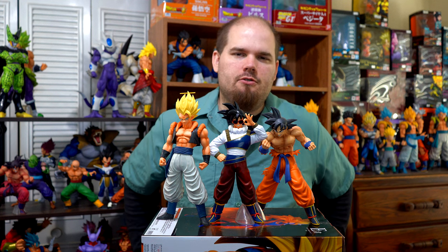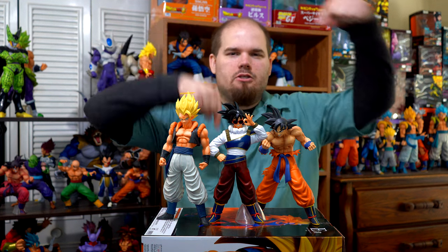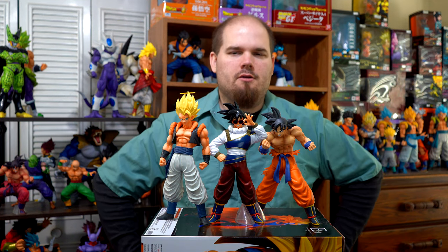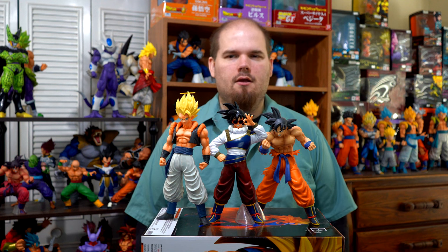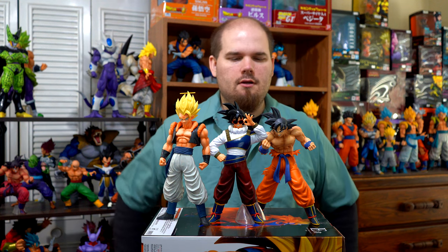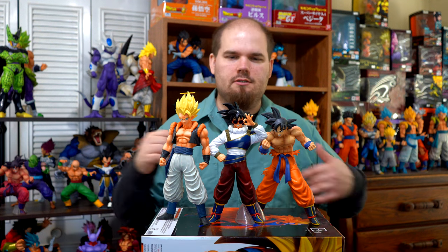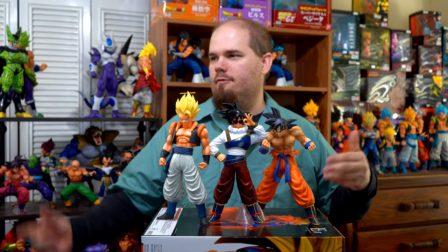If there are any other figures you'd like me to compare this to, let me know in the comment section below and I'll reply back as soon as possible with an image of the comparison — assuming that figure is not packed away. Most of my figures are; the big ones are out in the open, but the small ones like the DXF and the Chosenshi Red Student figures are packed away.